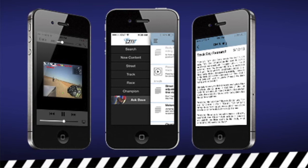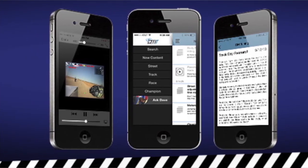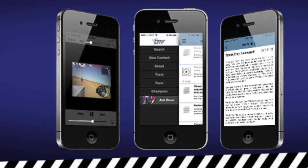Be sure to check out the Dave Moss Tuning app for iOS and Android. There you'll find grundles and grundles of information on tires, suspension setup, and more.